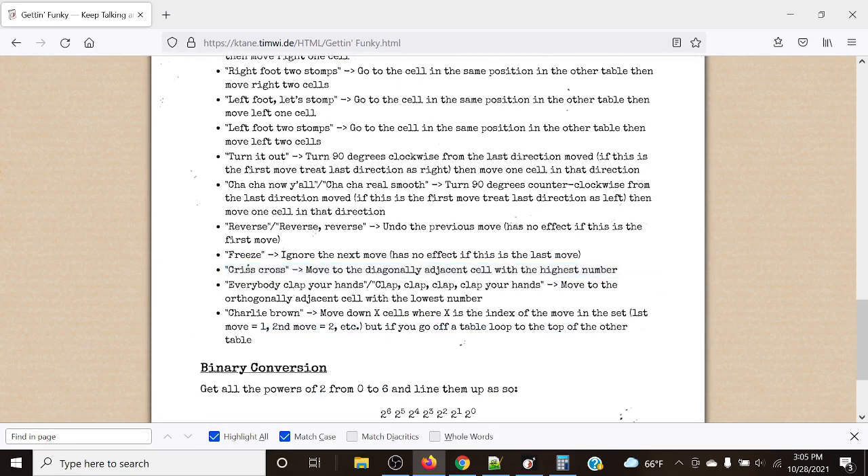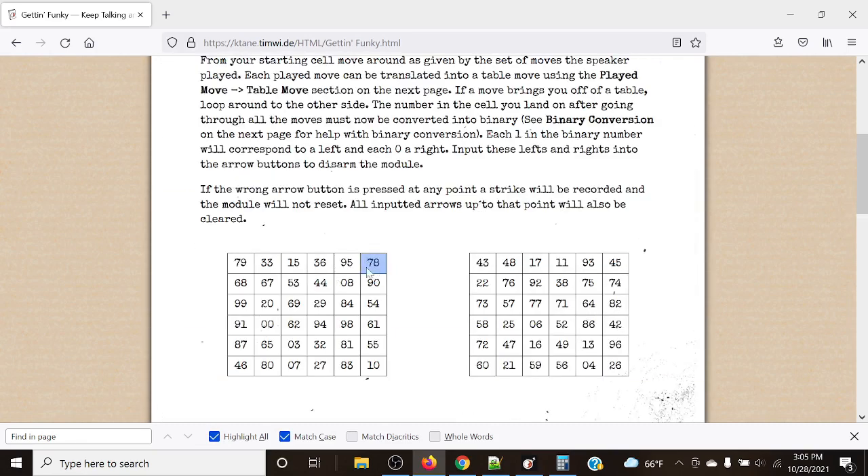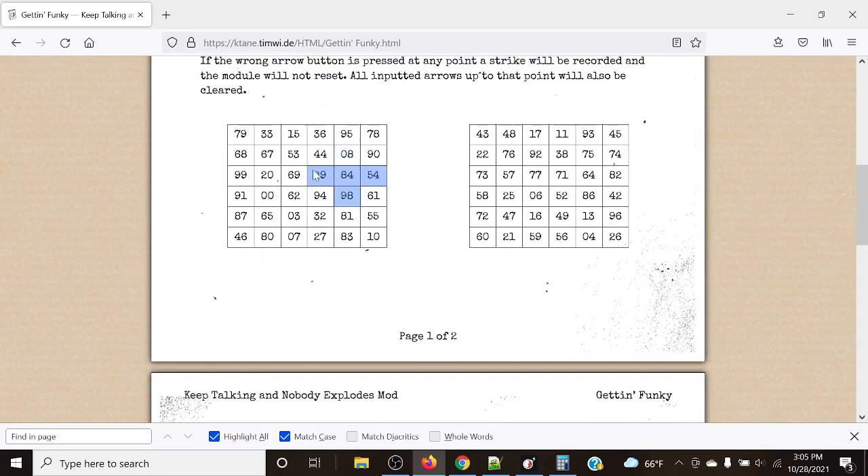'Everybody clap your hands' or 'clap clap clap clap your hands' moves to the orthogonally adjacent cell with the lowest number. For example from 84, looking at the four orthogonally adjacent cells, whichever has the lowest number — we'd be moving up to 08. And from there, between adjacent options, the lowest number would be 90.